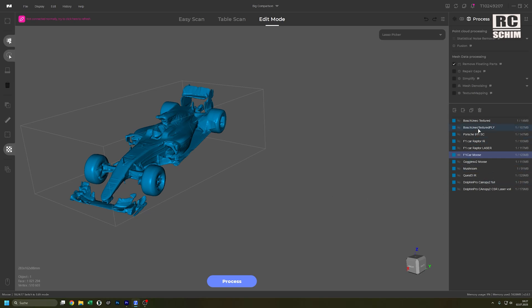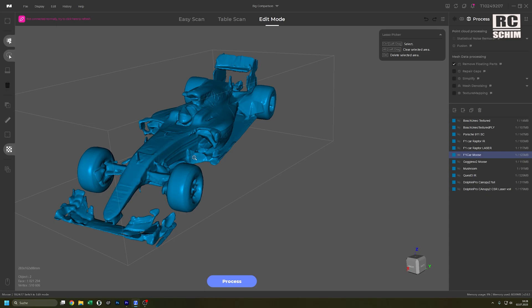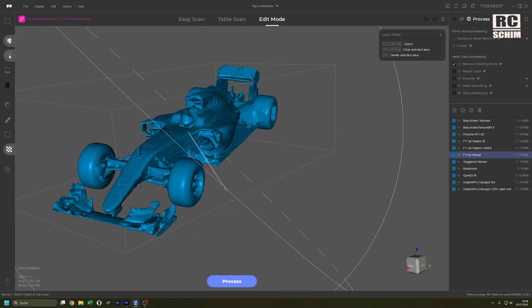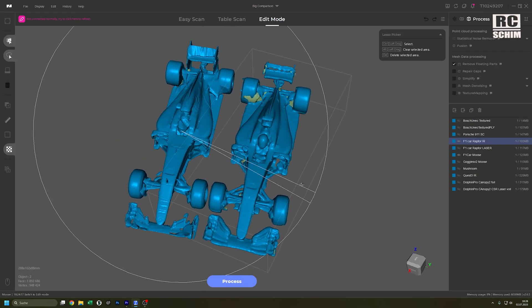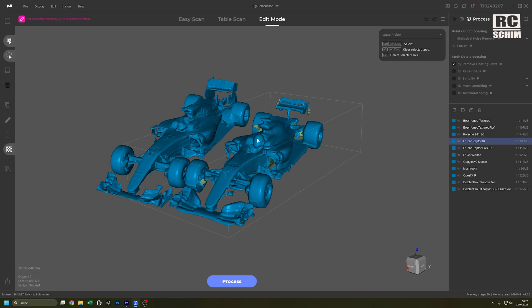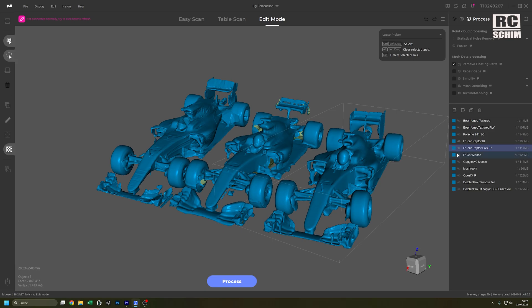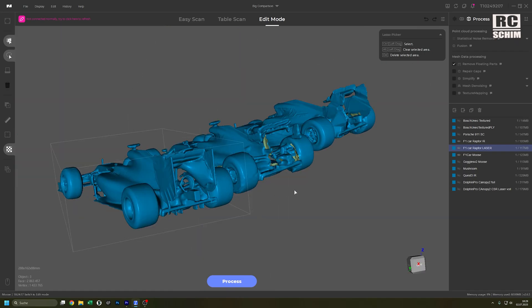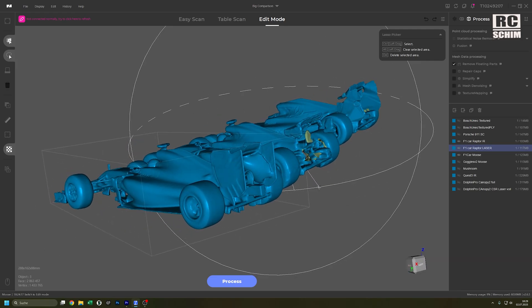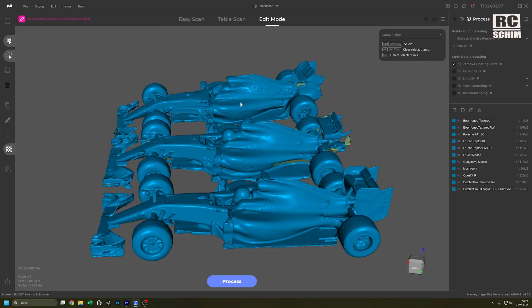For our final comparison round, I loaded all the models into 3D Maker Pro's software, which is quite nice — you can even measure things here to see how many millimeters wide something is. The F1 car scanned with the Mousse in blue LED and camera mode is definitely better than the IR scan from the Raptor. Creality Raptor's infrared mode falls apart on small details like those on model cars — IR mode was always designed for larger objects. But the laser result is really quite good — you can see the rear spoiler and the engine detail looks really nice on the laser scan. Laser versus infrared versus blue LED strobe.